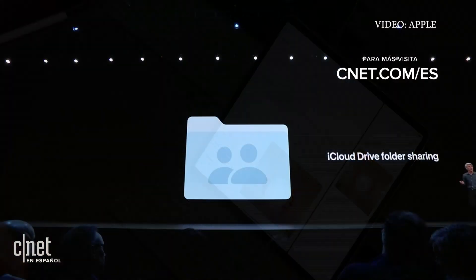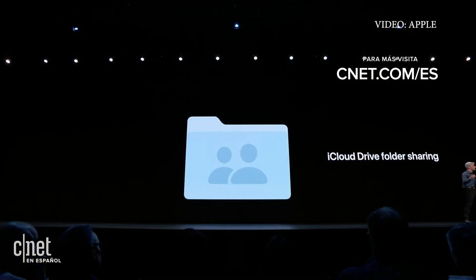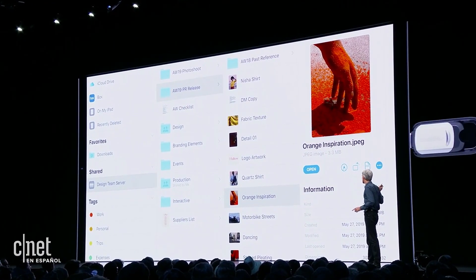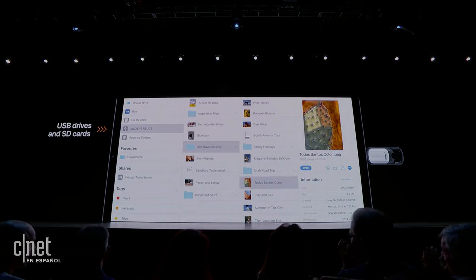Just drop it right in here. In iCloud Drive, we now support folder sharing. Now there's one more — you can now plug in a thumb drive.